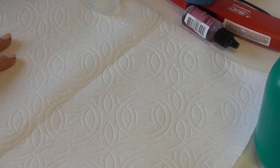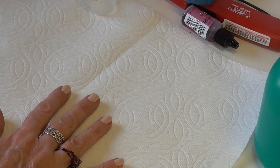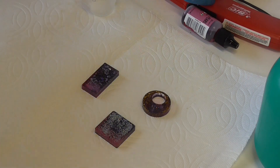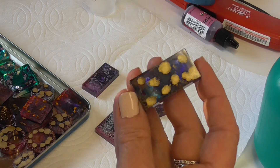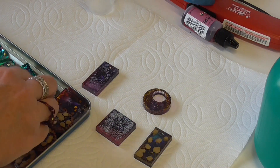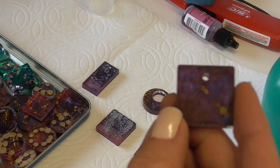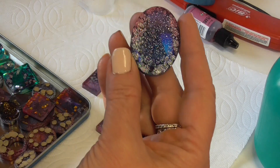Hi everybody, welcome to my channel! I'm here today to create some resin pieces. I've been making a lot of these and I don't know what's going to happen with all of them. These ones here I would say are my fail pieces — it's been an evolution of about three or four different ways to make these. This one I'm also calling a fail; it's kind of dark.